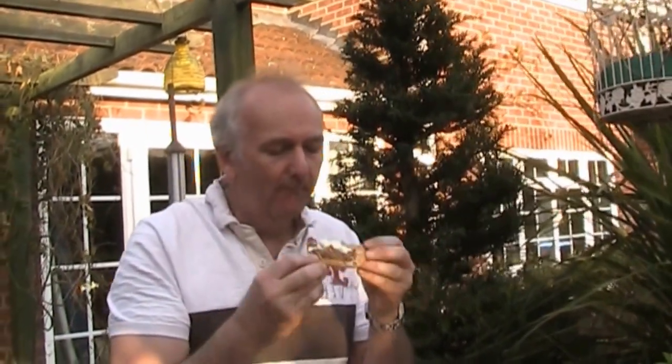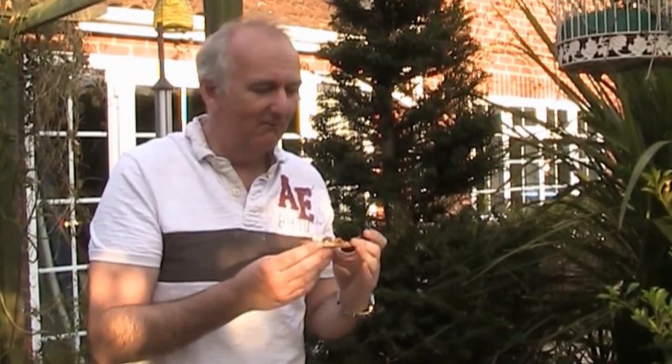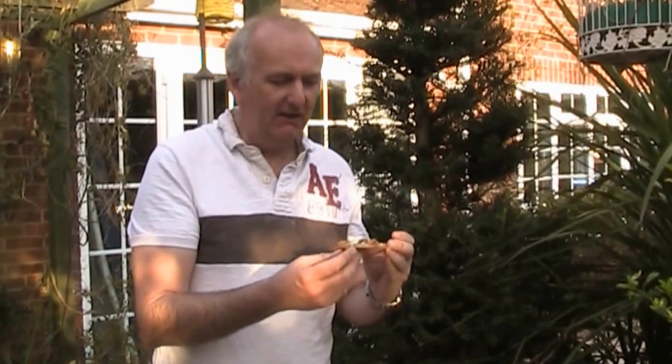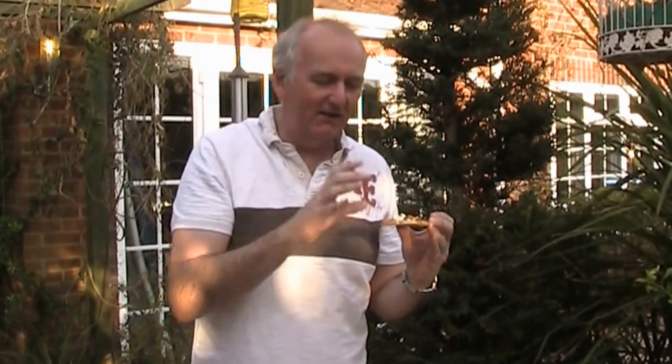Let me just try it and make sure it's alright. Hmm, not bad. Oh, it's spicy — I think I've used too many chilies. Very nice though, the feta cheese really makes it. So that's what I had tonight — Turkish pizza. No offense to my Turkish friends, I know this is not proper Turkish pizza. The spice is really kicking!